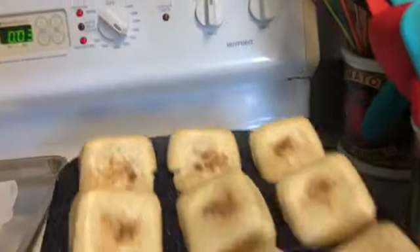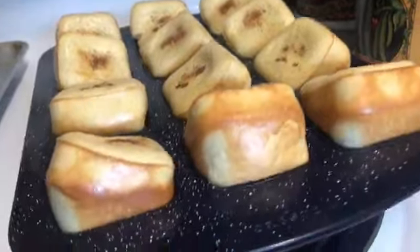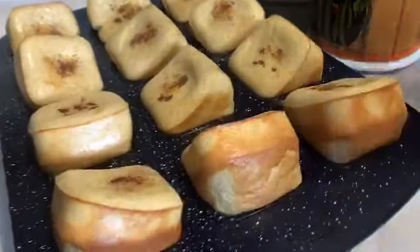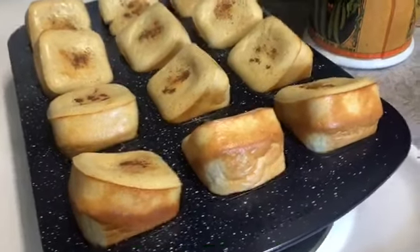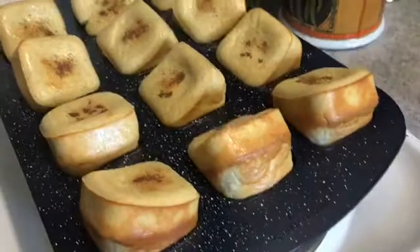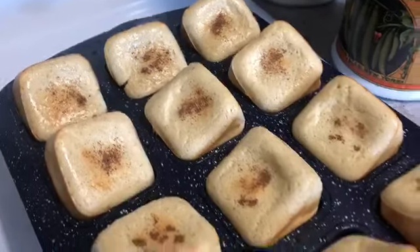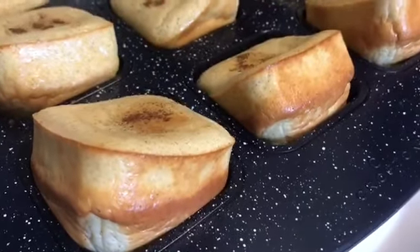They puff up so beautifully — wait till you see how magnificent these are! Look at these awesome little bundles. Now don't get too excited — they don't stay quite this puffy. As they sit on the counter cooling they're going to shrink down quite a bit and become almost a few bite-sized pieces. But I just love how they look when they first come out — see, it's already going down.